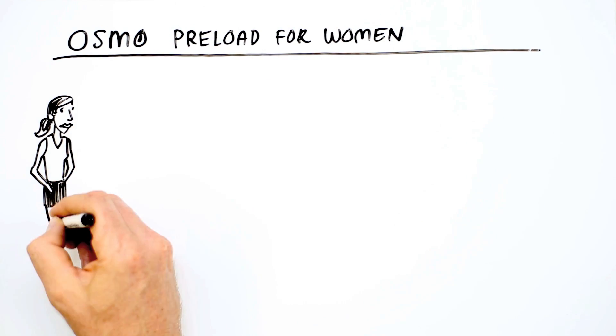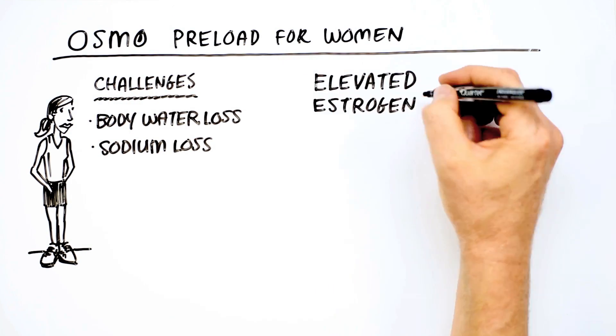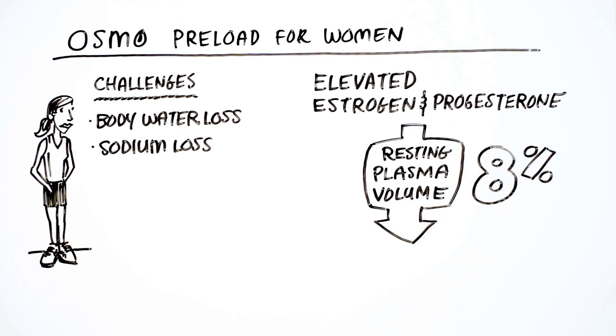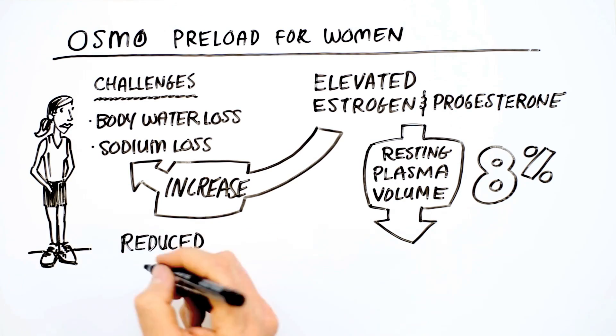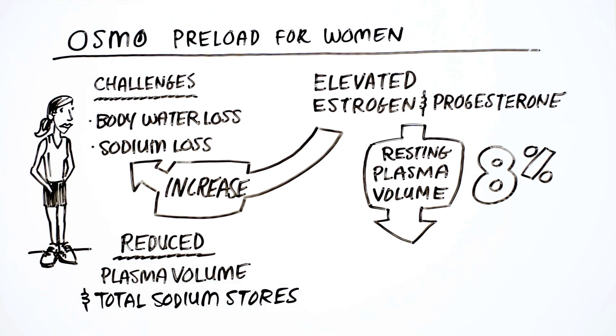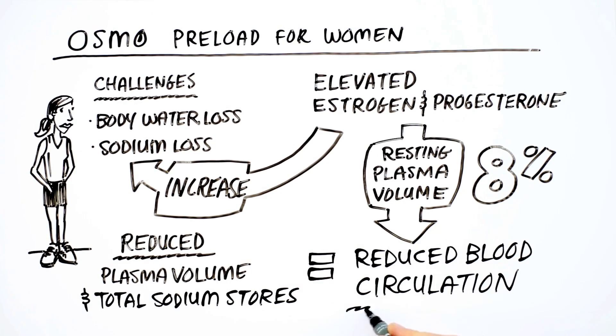Female athletes face greater challenges with regard to body water and sodium losses. Elevated concentrations of estrogen and progesterone drop resting plasma volume by 8% and increase total body sodium losses. Starting exercise with a reduced plasma volume as well as reduced total body sodium stores, women are apt to lose power due to reduced blood circulation sooner than their male counterparts.